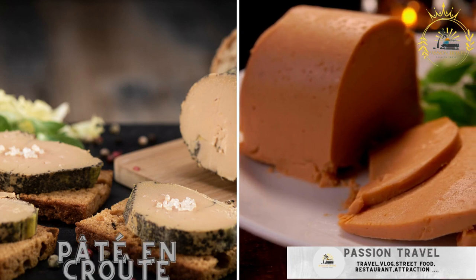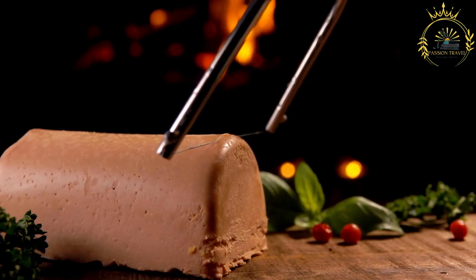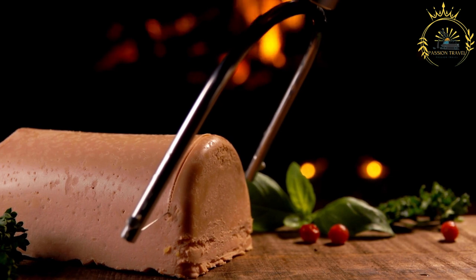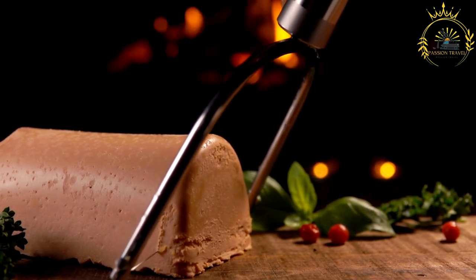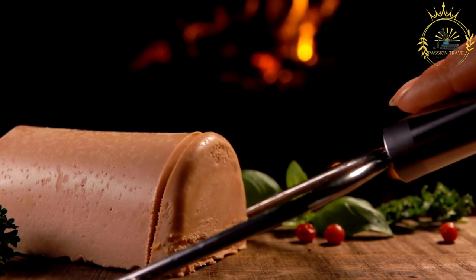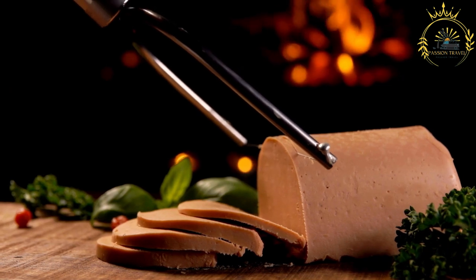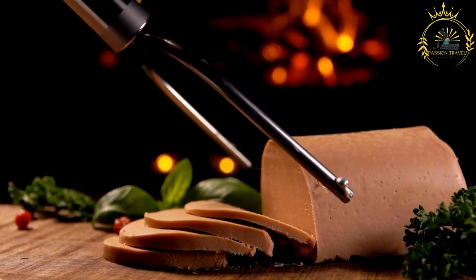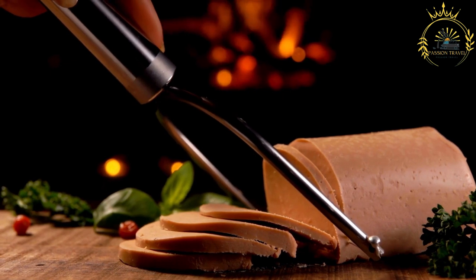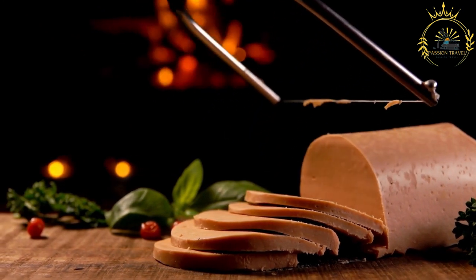Pâté en croûte is a French-style meat pie with a pastry crust, often filled with a mixture of ground meat, spices, and sometimes foie gras. It is a classic French dish consisting of a rich, flavorful meat or seafood filling encased in a pastry crust. The term pâté en croûte translates to 'pâté in crust' in English, and the dish is considered a work of culinary art involving skillful preparation and presentation.